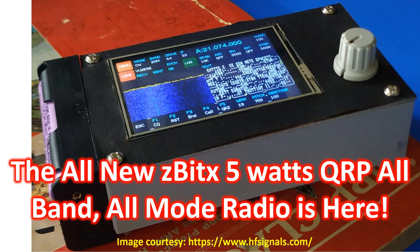According to VU2ESE, it is a low-cost 5W 80m to 10m QRP radio with a 480x320 touchscreen that allows you to run CW, FT8, and other digital modes without needing even a phone that the original Z-Bitex needed. Z-Bitex is based on Raspberry Pi Zero 2W, which gives it the prefix Z.